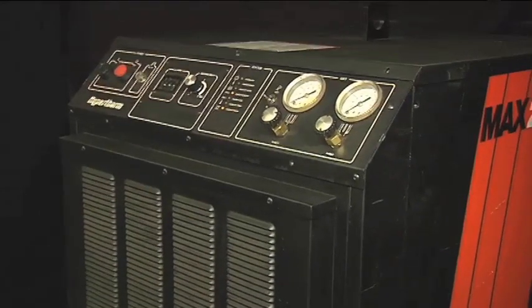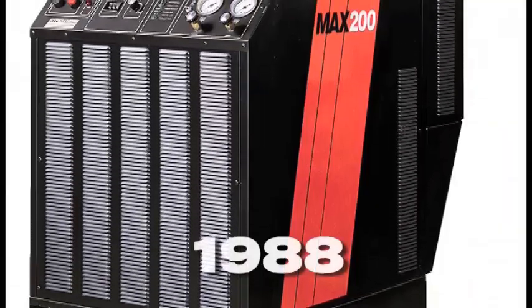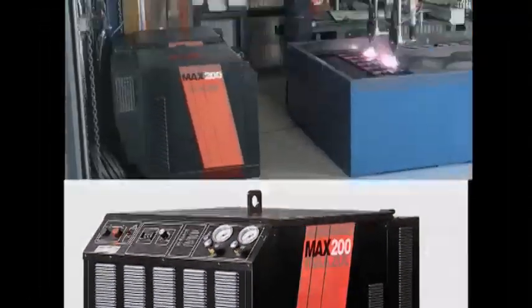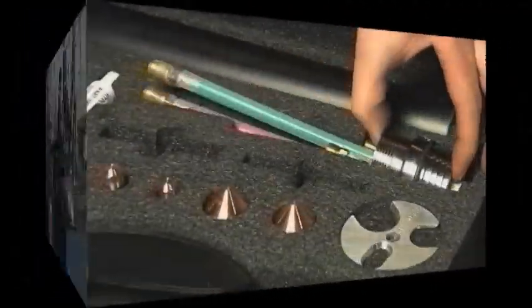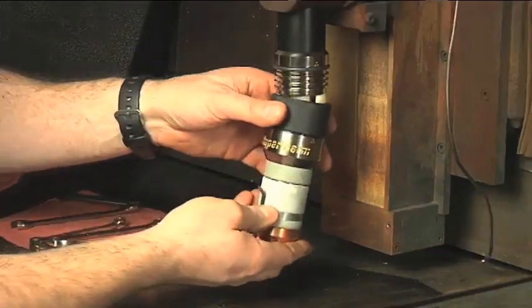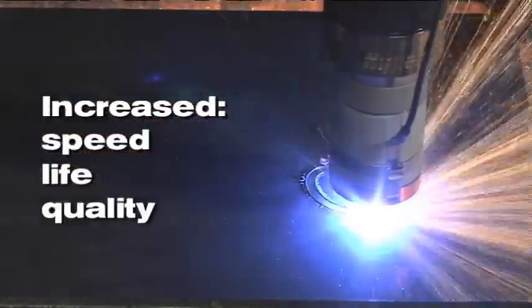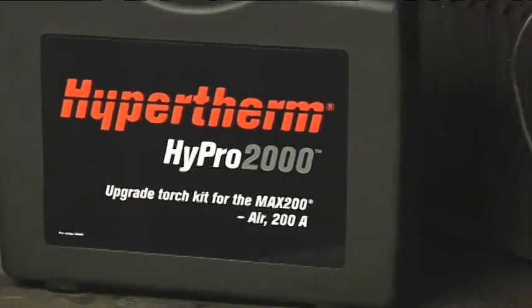The Max 200 is a high productivity 200 amp plasma cutting system which enables cutting output from 40 to 200 amps for metals that range in thickness from gauge to 50 millimeters. Hypertherm first introduced the Max 200 in 1988. As plasma innovation matures and customer needs change over time, new technologies enable older systems to deliver additional benefits such as increased speed, life, quality, and ease of use. The Hypro 2000 does just that.